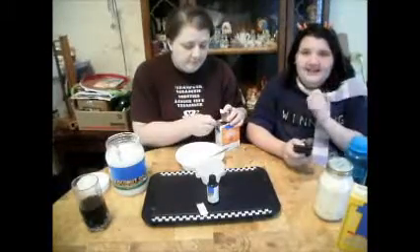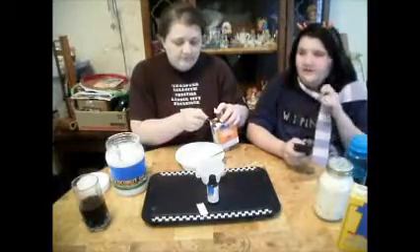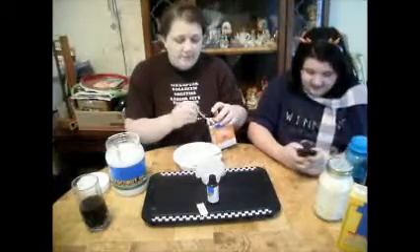I know I'm not the only one, but has anybody else had coconut muffins before? That's exactly what this smells like. It's delicious.